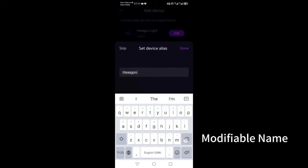You can modify the device name yourself for easy differentiation — for example, rooms, living rooms, etc.